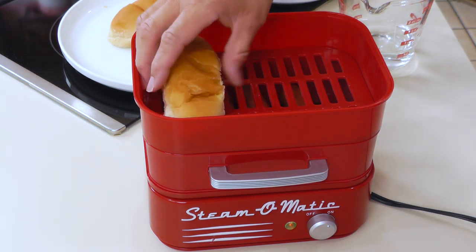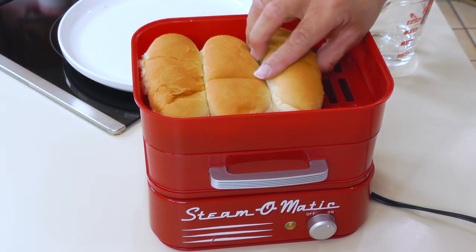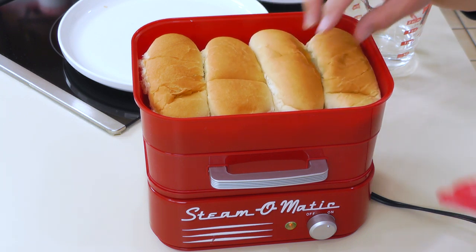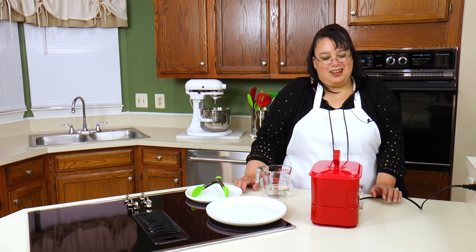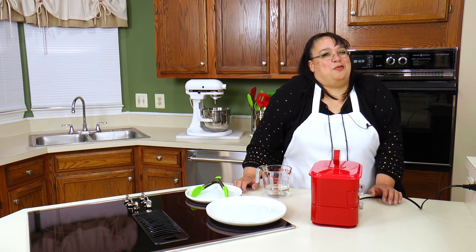We're going to put our buns here — this supposedly holds four hot dog buns. Then we put the lid on and steam for five to seven minutes. When these hot dogs are ready we are going to have classic steamed hot dogs. We'll be right back.